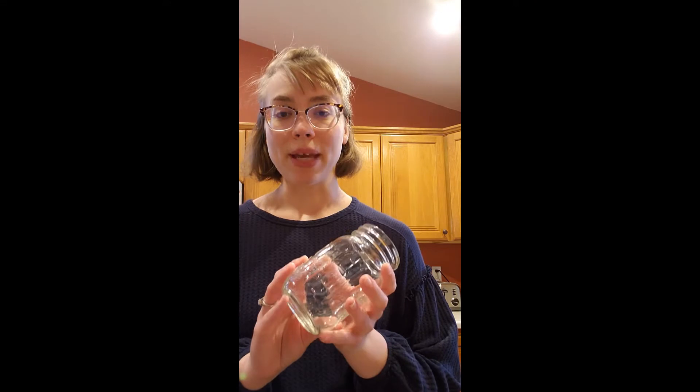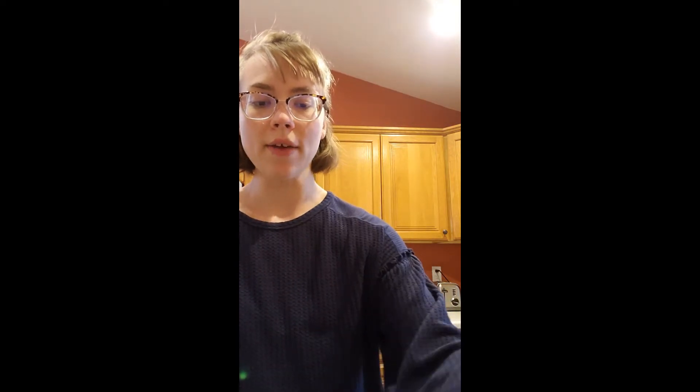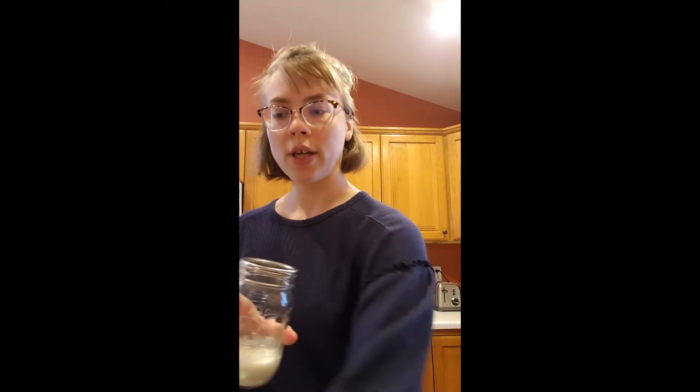To start with, you're going to need a plain mason jar, or really any kind of jar that can be secured tightly, as well as just some heavy whipping cream. I have already put a quarter cup of heavy whipping cream into my mason jar, and I'm going to use the standard lid that comes with it.